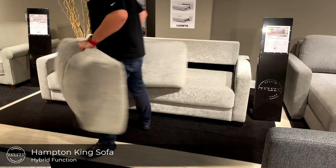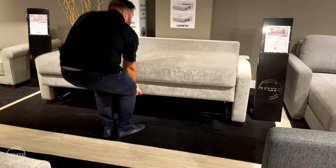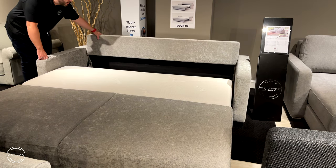The Hampton king size sofa sleeper: simply lift the front plate and fold down the padded backrest to complete a full American king size bed.